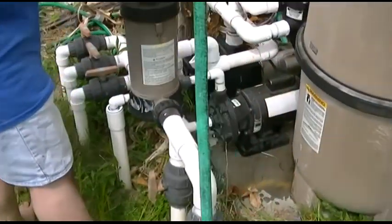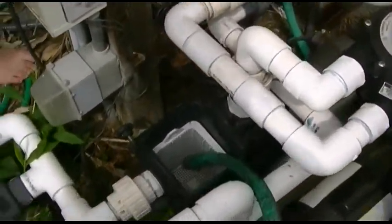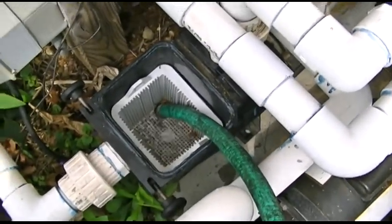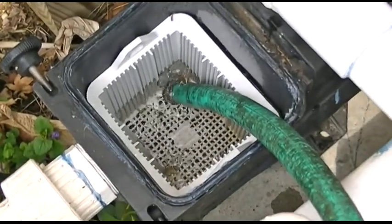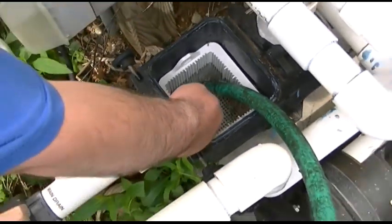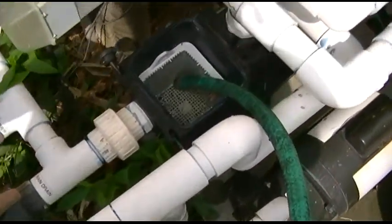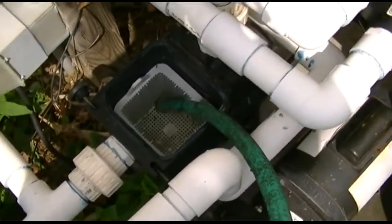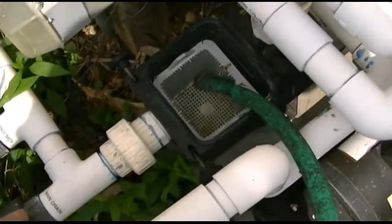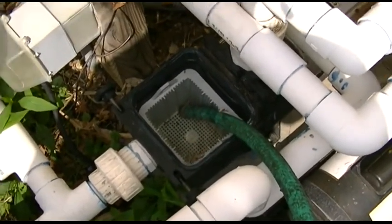Now you will take your garden hose, place that judiciously in the basket, and we will turn on said water. We're going to allow that to flow — it's going to fill and it's going to send water through here and fill the main drain, that whole line going all the way. So it's going to take some time while it does that. And once that's full, it may overflow, it may not — but just leave it run for a couple of minutes, and once we do that we'll come back and fire it up.